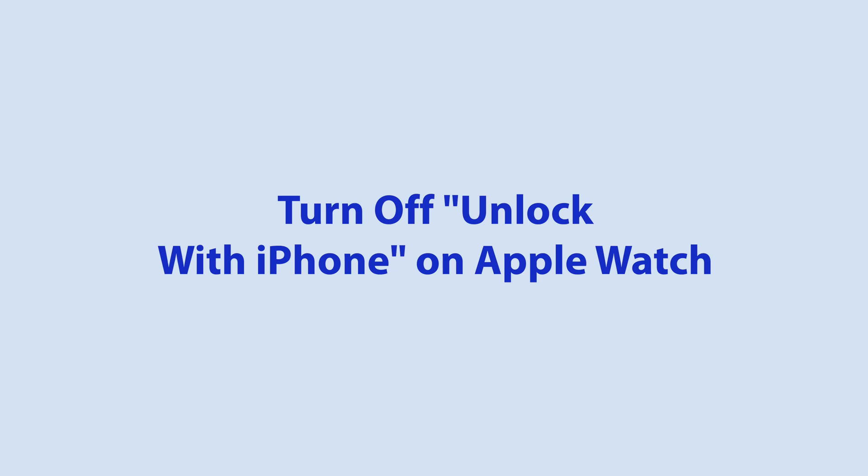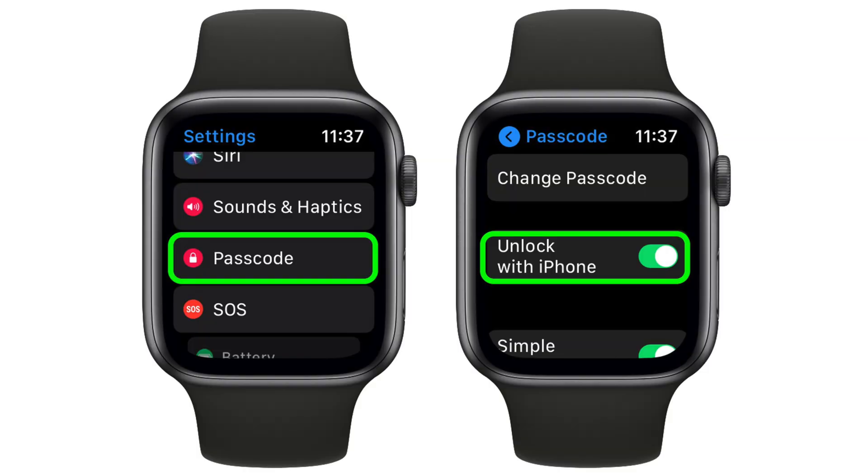The next thing you can try is turning off Unlock with iPhone on your Apple Watch. Go to Settings, Passcode, and then Unlock with iPhone. Some users have found that disabling this feature and then restarting both devices makes Unlock with Apple Watch work on your iPhone. This is kind of a workaround rather than a fix because you are turning off one useful feature to resurrect another, so you'll have to weigh up whether or not that compromise is worth it.